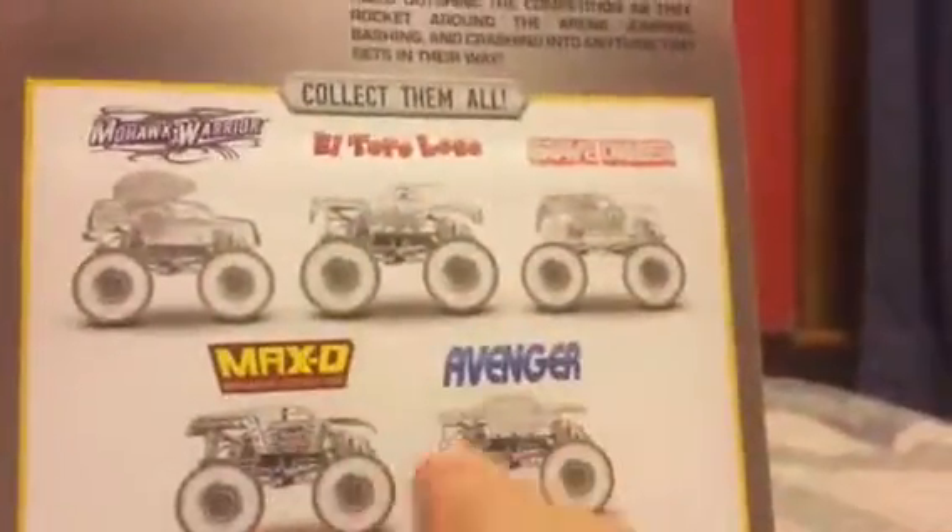Here's the back of the box: Winnie Mohawk, Warrior, El Toro Loco, and Avenger.